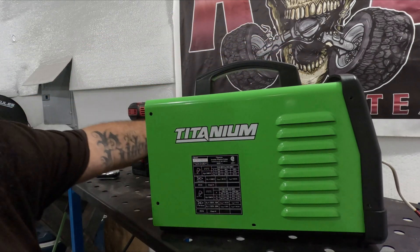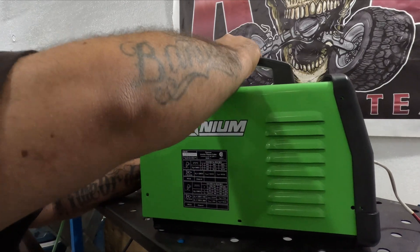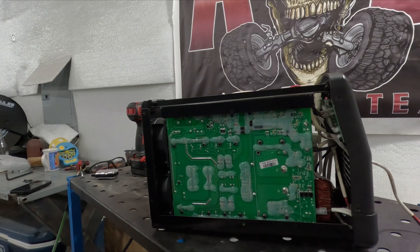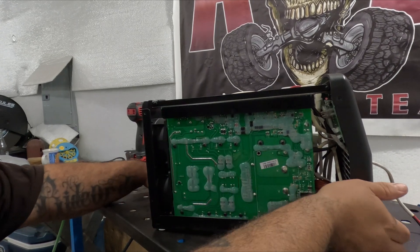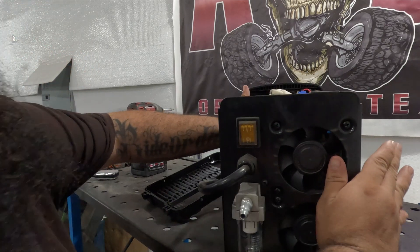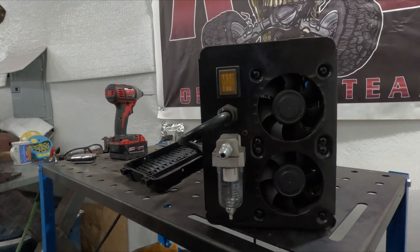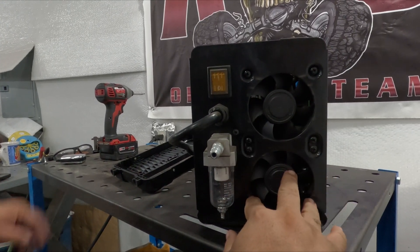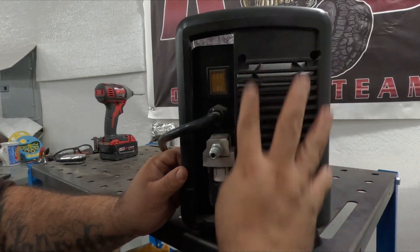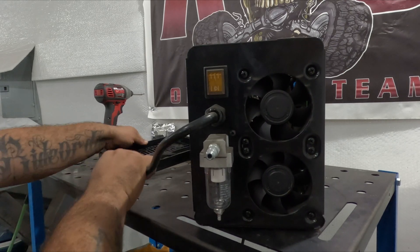Now get the cover out of the way. I think that's all I needed — yes, that's it. Just to show you: all the screws right here with the cover on — do not take them off, leave them on. You don't need to take them off. That's the mistake I made last time.